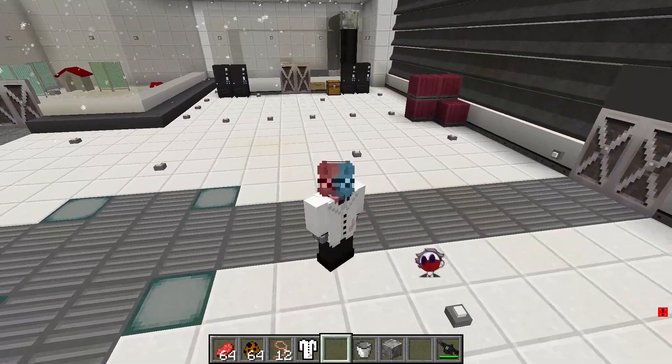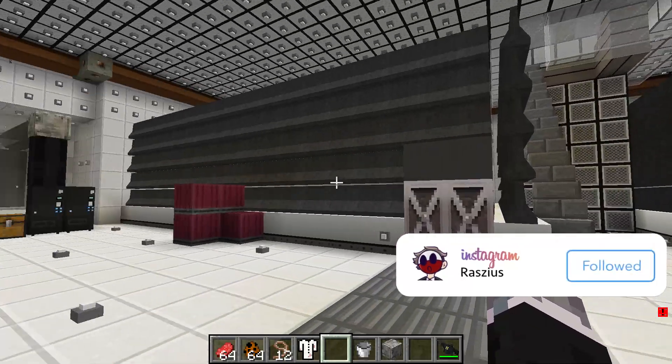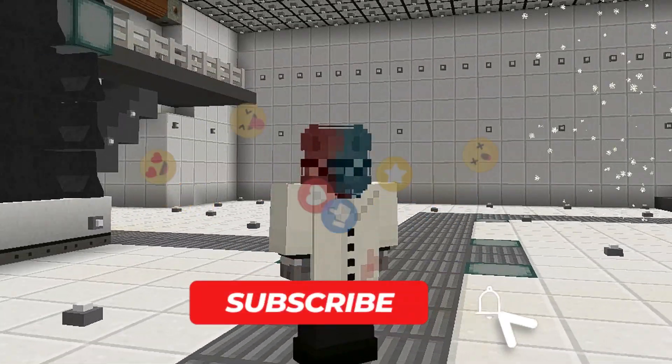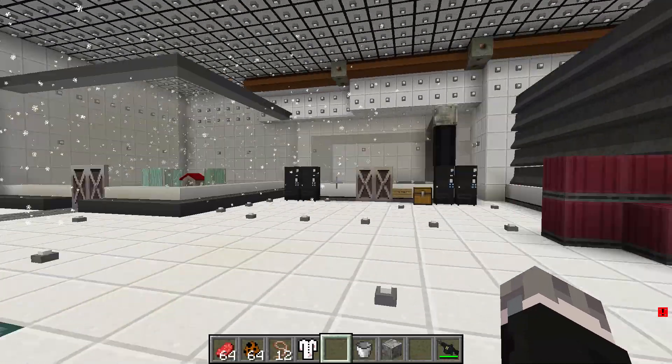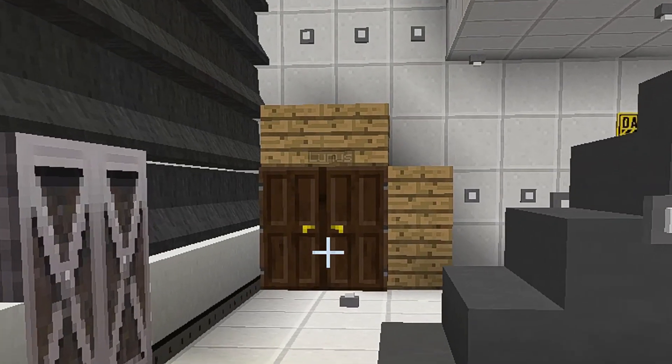Greetings, Earthlings! Welcome to the video! My name is Razius, and I'll be your guide to the SCP base! Now we're back in the big base, and we've got four dinosaurs to experiment with. I can't do it alone — I've got my lovely assistant over here. Come on out, Lunas.